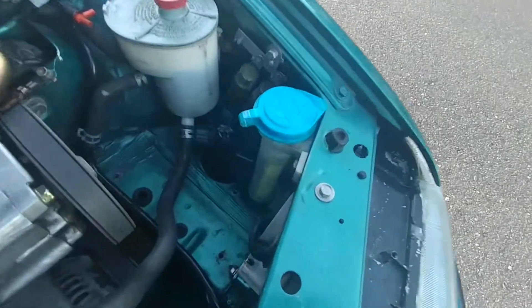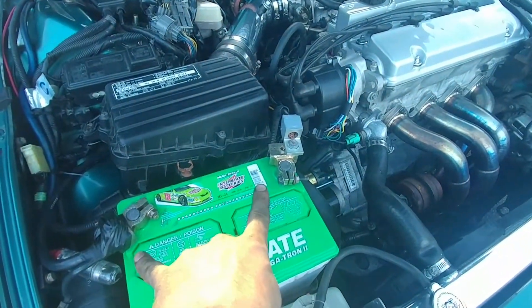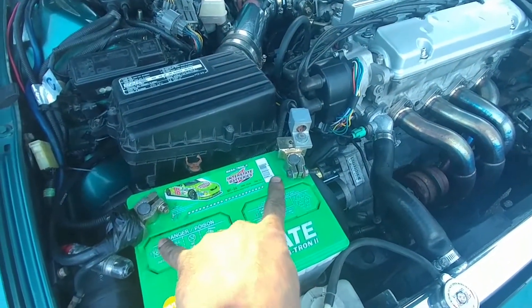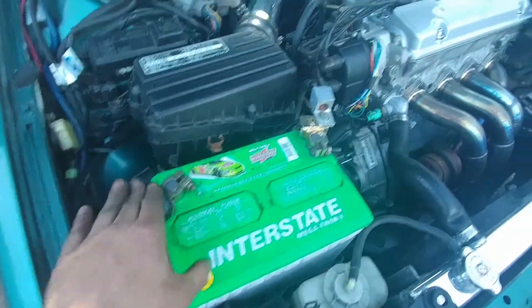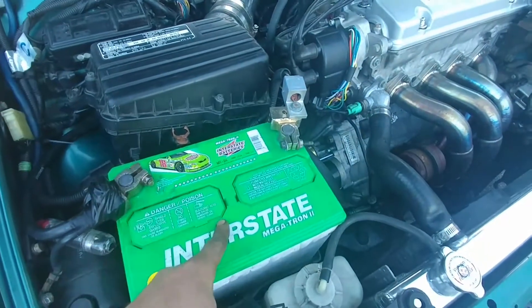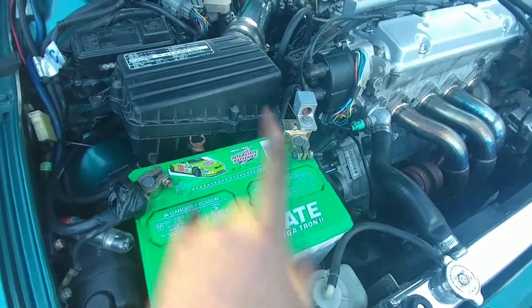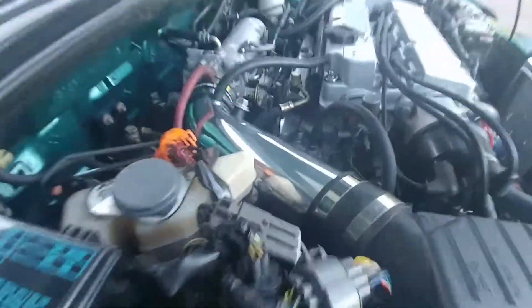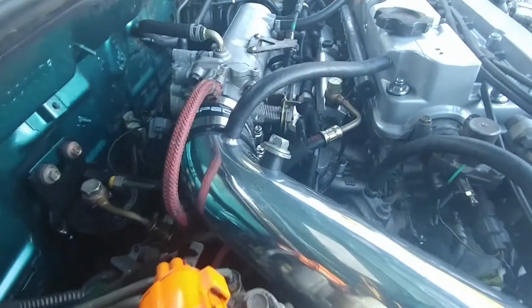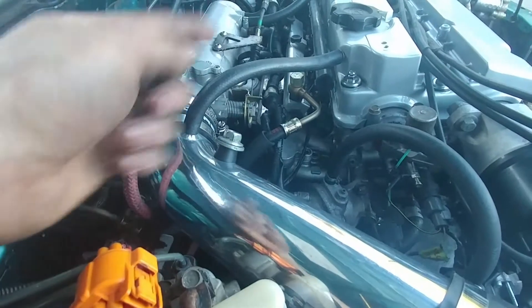Cleaned up some wires over here. These battery terminals are eventually gonna get replaced with ones that actually don't look sketchy. I did put tape there just in case because I don't have a strap holding my battery down — in case it flies up I don't want it to hit the top of the hood.